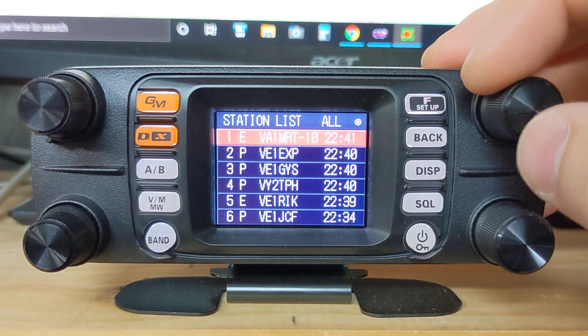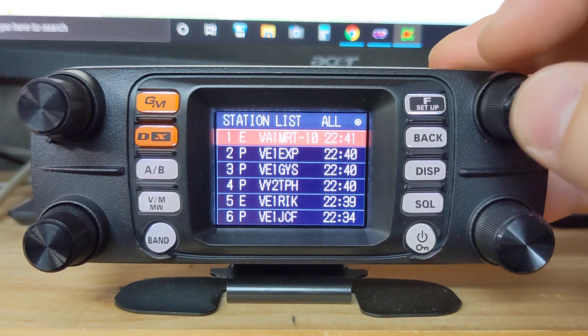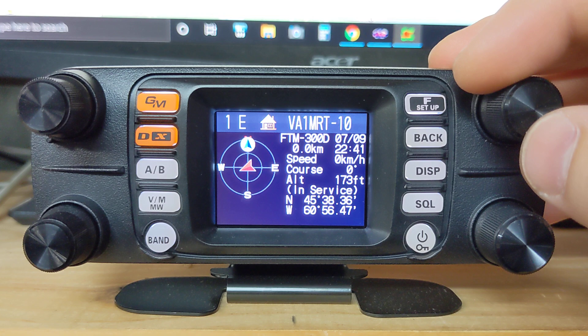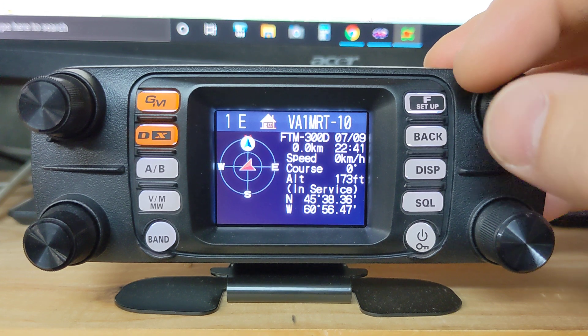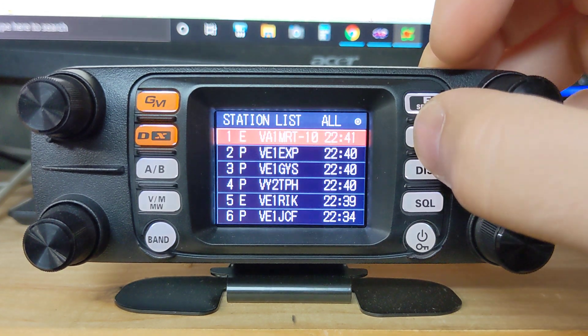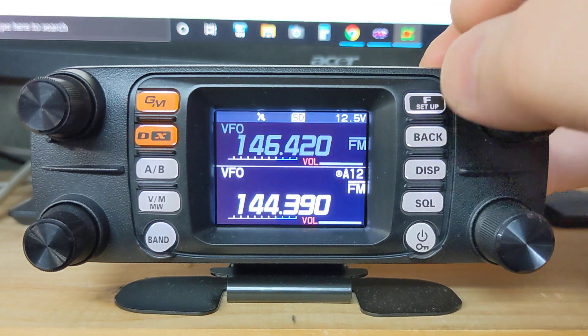We'll go back to our station list and there I am — my beacon right there. It'll tell me the rig I'm using — FTM 300 — my altitude is 173 feet above sea level, and my GPS location. That's a pretty slick setup right there.